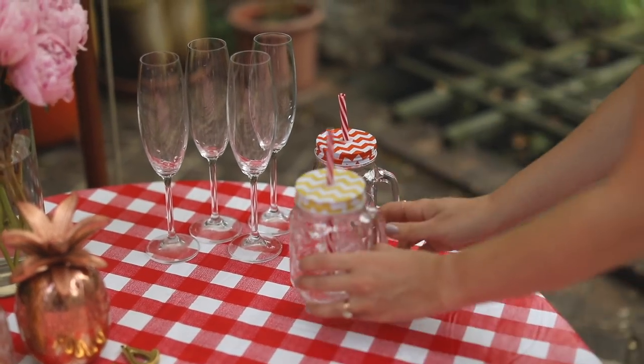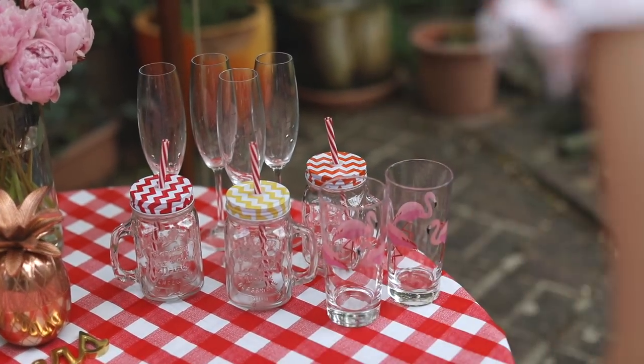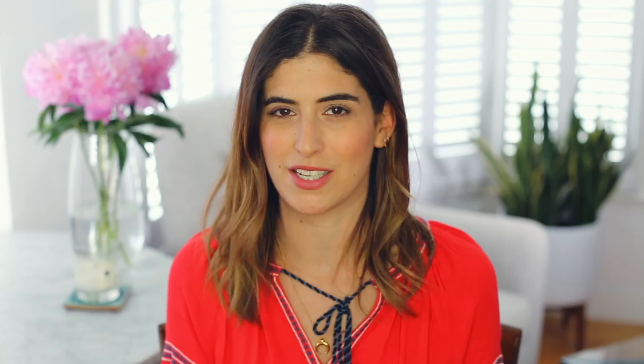Once the food and drink are on there it will look really pretty. I have some jam jar glasses and also these really cute flamingo glasses I picked up from Ikea, and lots of colourful and stripy straws. Even if you don't think your guests are going to use straws, I think they're really nice for table decoration.